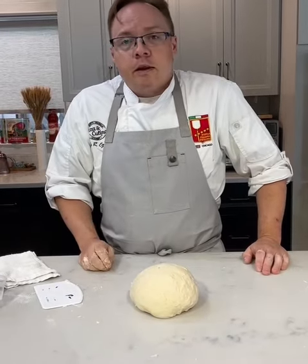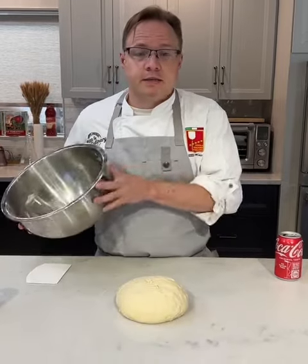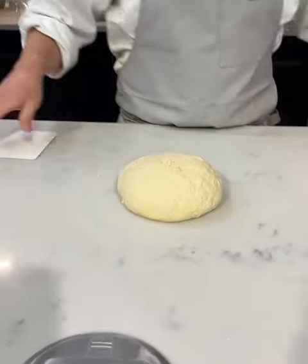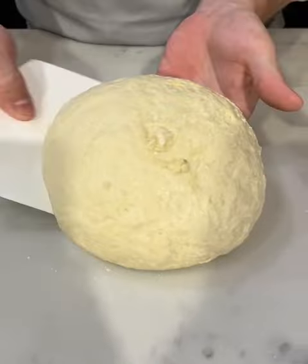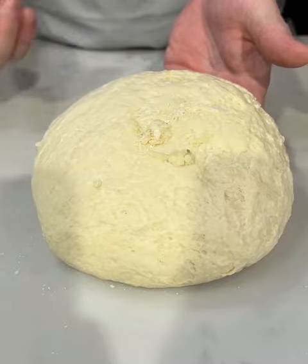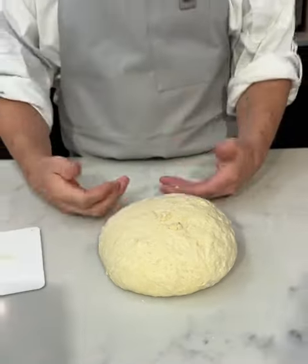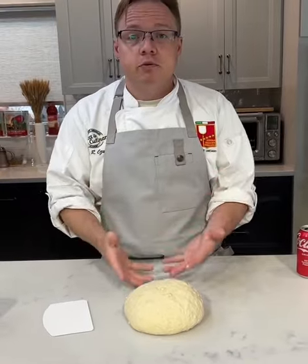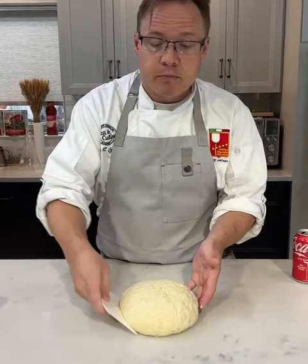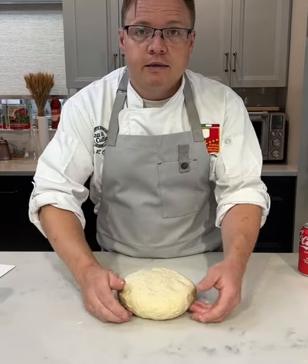Form it into a dough ball, cover it in a bowl, and wait about 15 minutes to let those proteins relax. We're back — the dough has rested. If you look closer at it, you'll actually see little spots of moisture. That's the salt that didn't dissolve all the way yet, and it's pulled the moisture out of the dough. This is why we want to let the dough rest and let the proteins relax. Now I'm going to pick it up with the dough scraper, flip it over, and go back to our kneading technique.